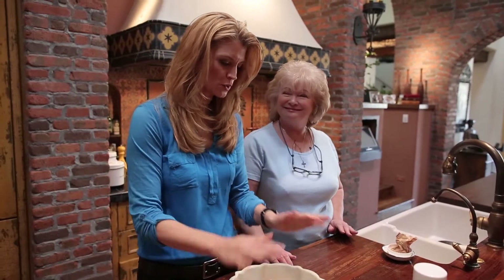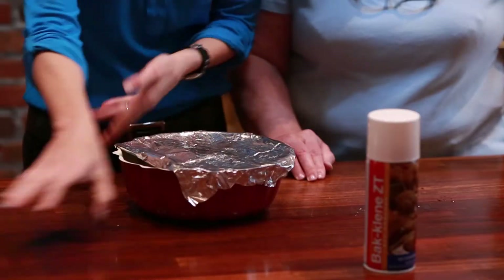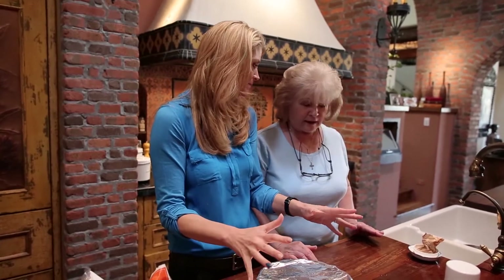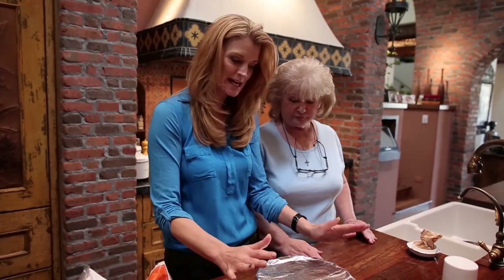What we're gonna do now is cover it with aluminum foil and let it sit out on the counter for eight hours, and then we'll pop it in the oven and it's ready to go. So this is perfect to do ahead of time. Absolutely perfect recipe — it couldn't be any simpler.